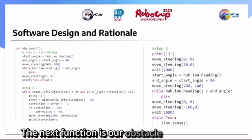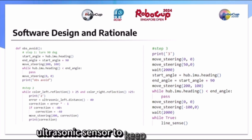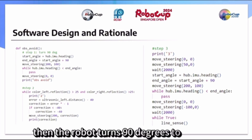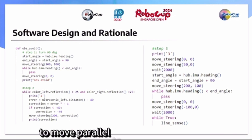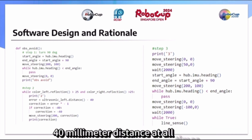The next function is our obstacle avoidance code. The robot uses its front ultrasonic sensor to keep moving forward until it is less than 40mm from the obstacle. Then the robot turns 90 degrees to the right and uses its left ultrasonic sensor to move parallel to the side of the object, while maintaining a 40mm distance at all times.